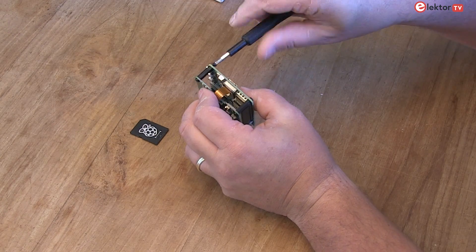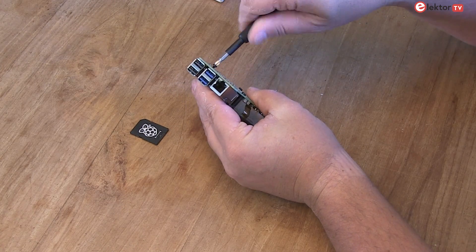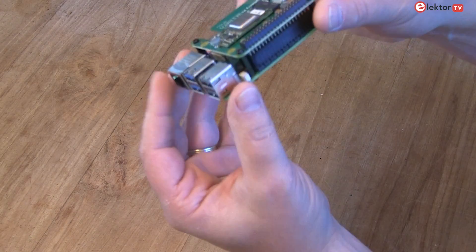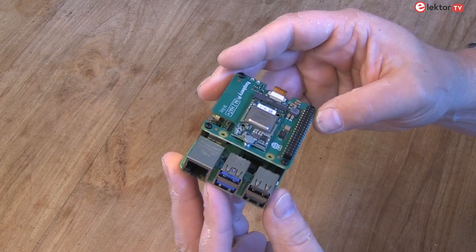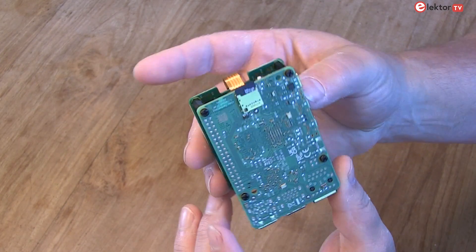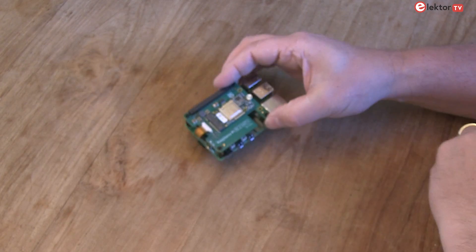Lastly, insert the microSD card into the Raspberry Pi 5 and your new AI project is ready to begin. Enjoy exploring the endless possibilities with your Raspberry Pi AI Kit, available also at the Electro store. Thank you for watching — if you already have a great idea for what to use this AI Kit for, please let us know in the comments below.